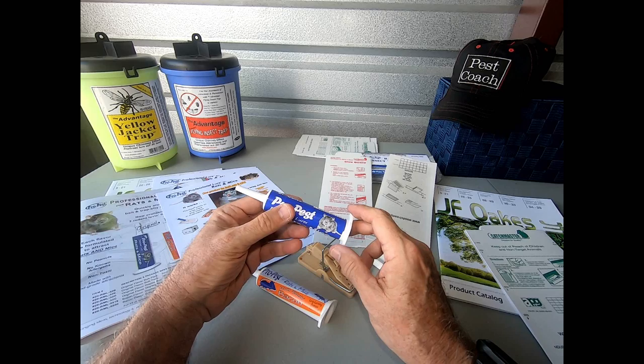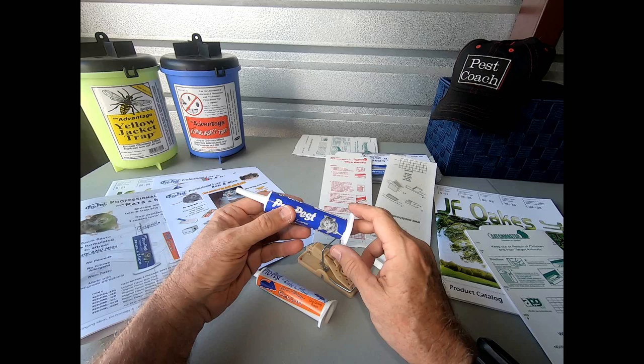Once again, this is Jeff McGovern, the Pest Coach, and I wanted to talk to you again about the ProPest Rat and Mouse Attractant from JF Oaks.